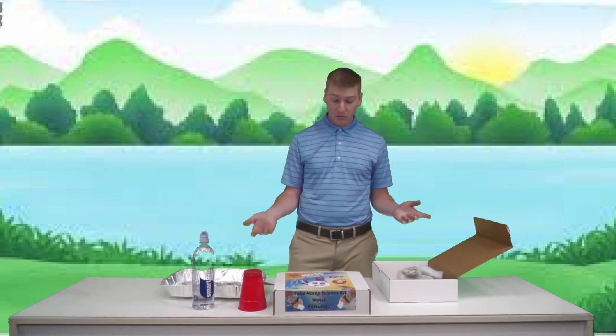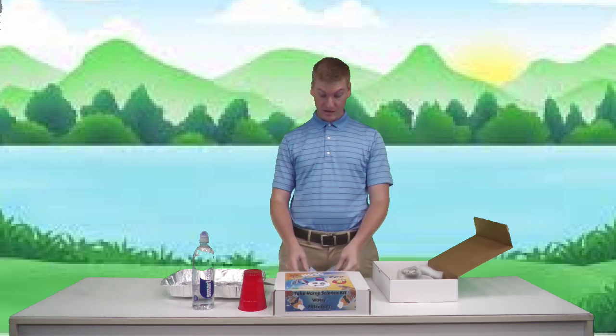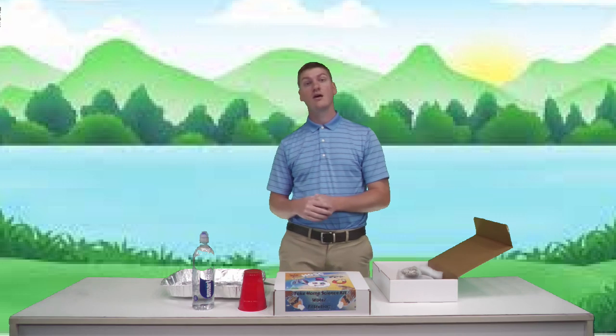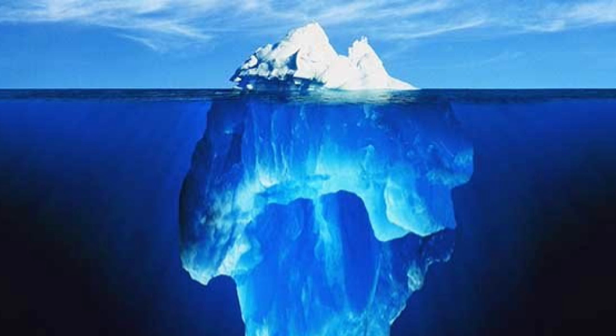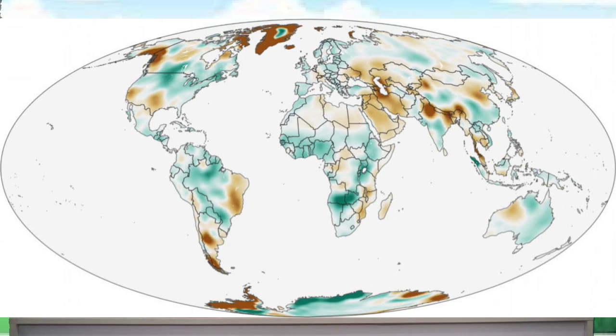How much water is on earth? Our book tells us that 70% of the earth's surface is made up of water — that's salt water and fresh water combined. Only 3% of the earth's water is fresh water, but much of that is locked away in glaciers and icebergs. There is only 0.5% of fresh water available to us humans in lakes, streams, rivers, and ponds.